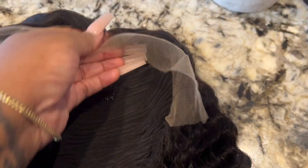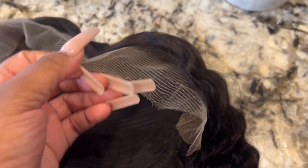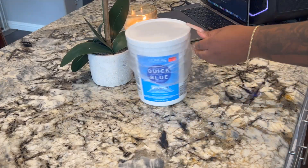The wig has four combs and adjustable straps. The lace is soft and the hairline is pre-plucked, so all I had to do was go in and bleach the knots. Let's go ahead and do that.